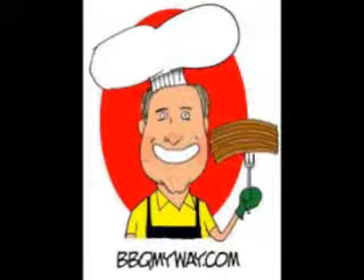A great way to use leftover smoked salmon. If you like this dish, rate me a five and subscribe. Have a great time — looking forward to seeing you back at Barbecue My Way.